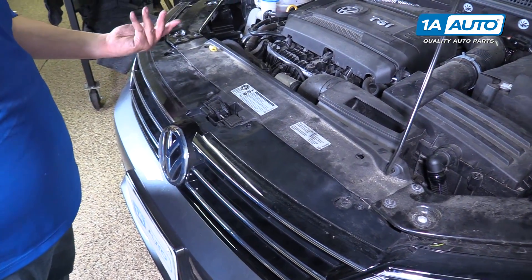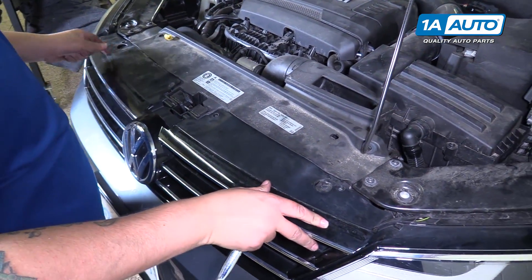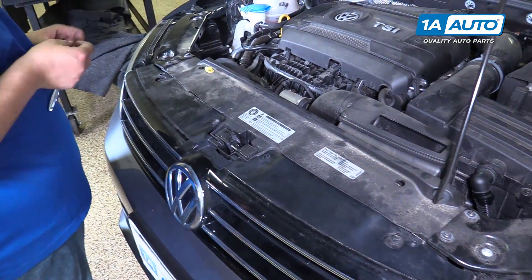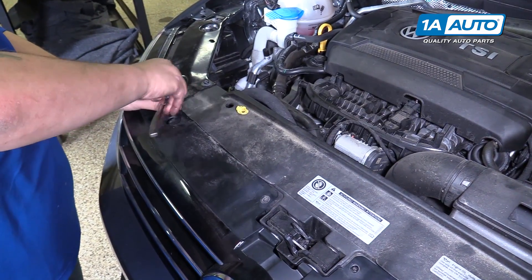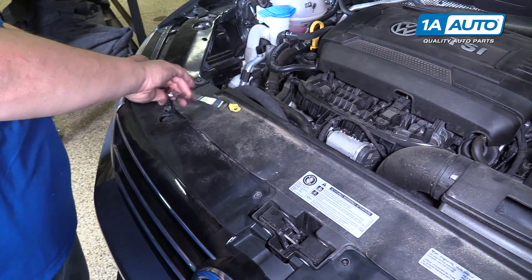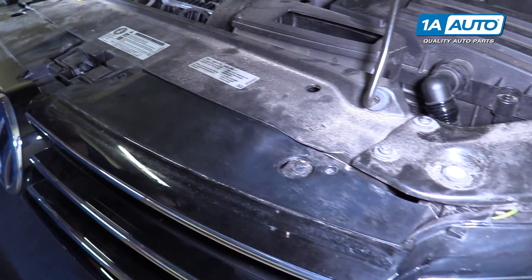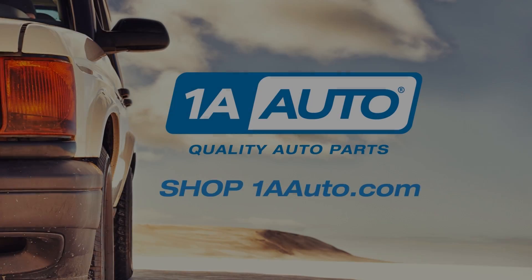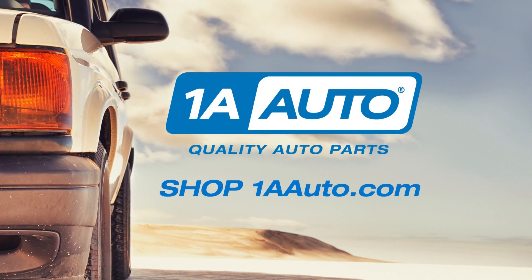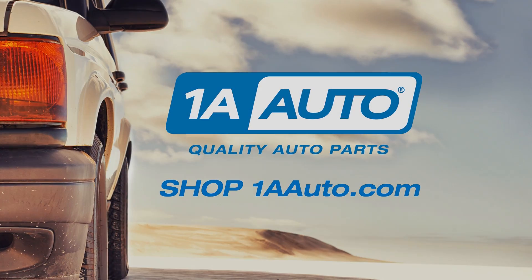The last step: take the remainder of your T25 bolts, line up your grill on the top, and screw it down — and you should be all set. Thanks for watching. Visit us at 1AAuto.com for quality auto parts, fast and free shipping, and the best customer service in the industry.